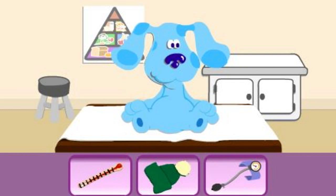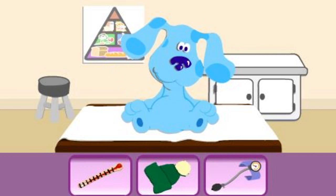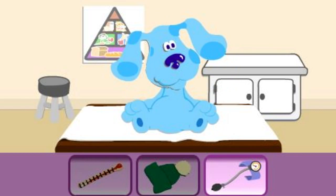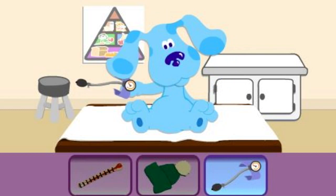Which one should we use to check Blue's blood pressure? Click on it. Try another one. That's it. Her blood pressure is fine.